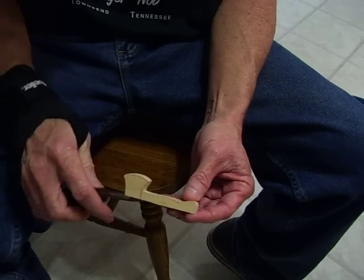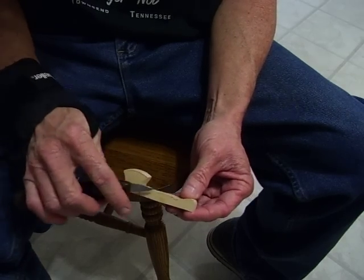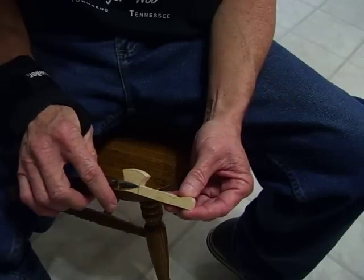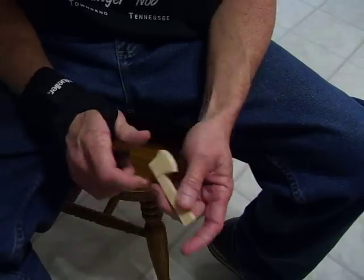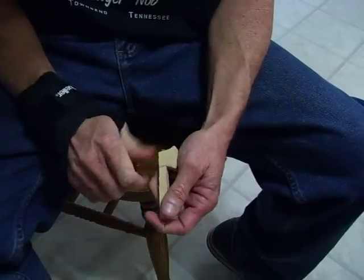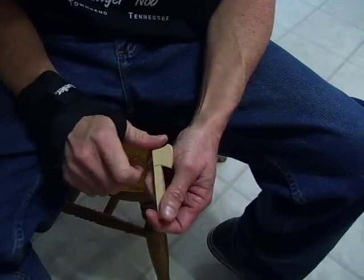First of all, what you want to do is you want to separate the head of the axe from the handle itself. Now, as you know, I'm not wearing a carving glove, and go ahead and put a line there.